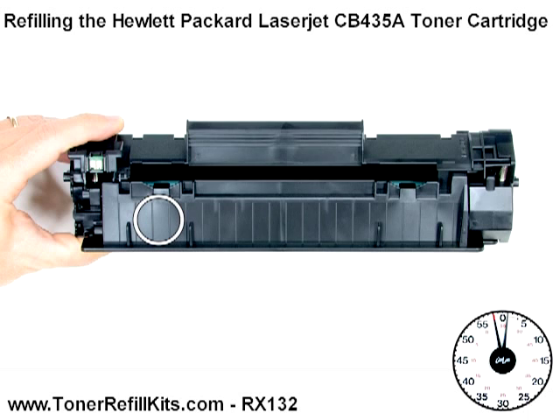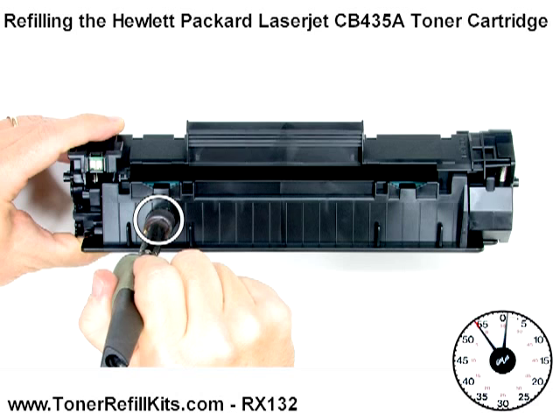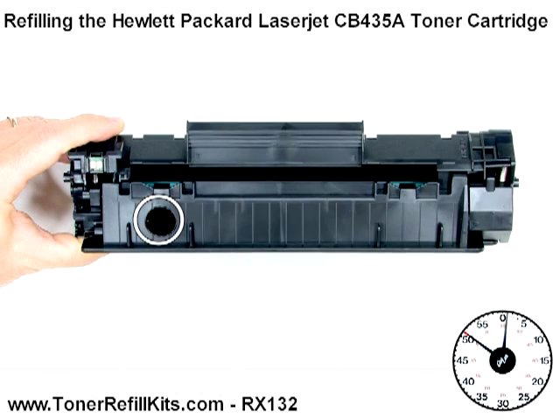Step 1, add a toner port to your cartridge. The RechargeX toner port tool makes adding a toner port — a fancy name for a hole — a snap. You'll add toner through this hole.